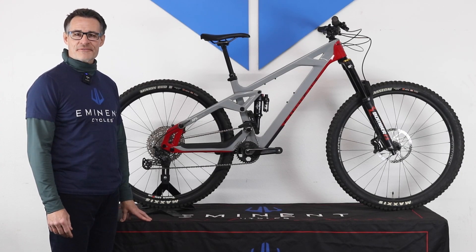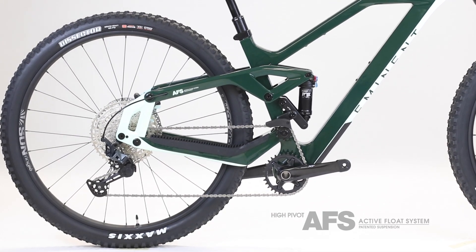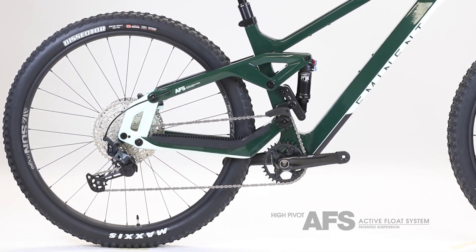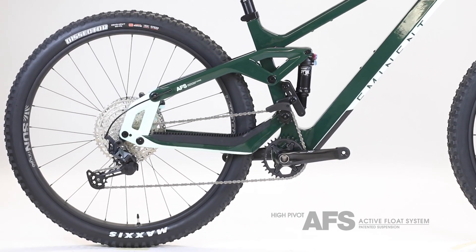The Haste is equipped with our AFS High Pivot Suspension, engineered to climb, brake, and descend while improving suspension support and traction at higher speeds.